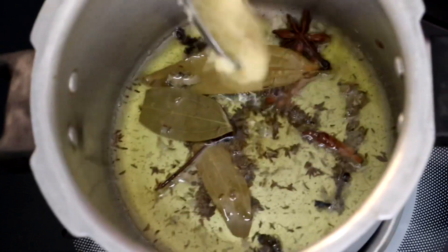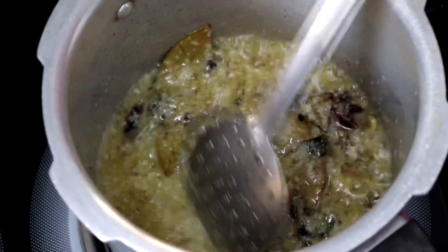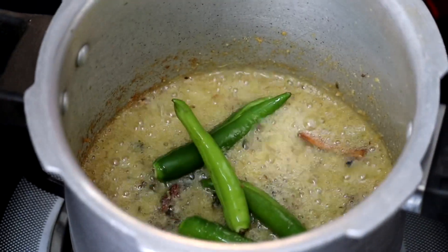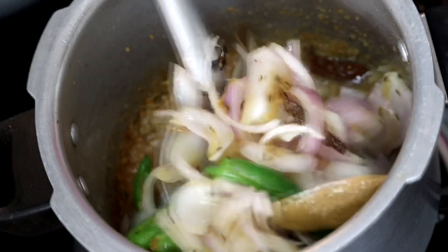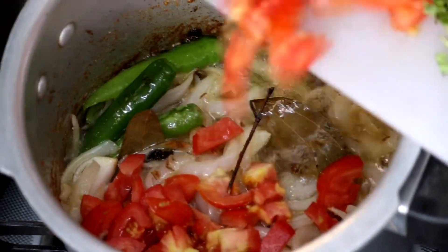We will add ginger garlic paste and cook for half a minute on medium flame. Then add 4 green chillies and the onions.